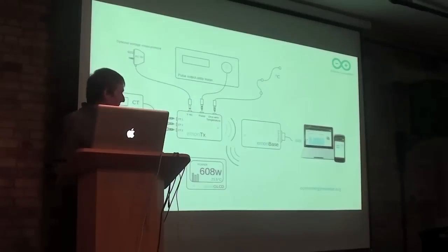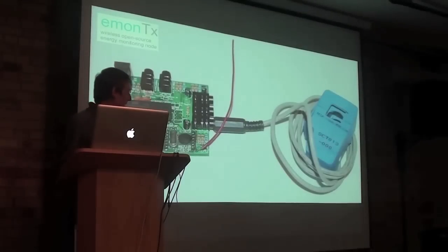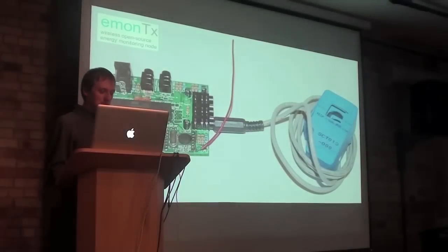This diagram shows the main components of the Open Energy Monitor system as it stands today. At the heart of the system is the EmonTx. EmonTx can measure AC current, AC voltage, and temperature. It can interface with pulse output devices and smart meters, and then transmits this data wirelessly to any listening nodes.